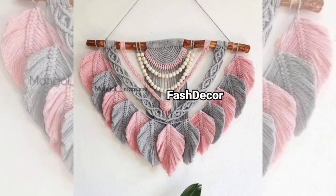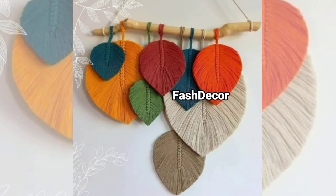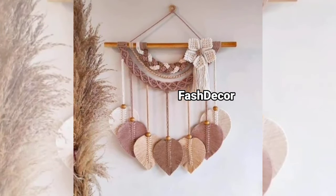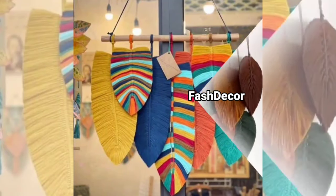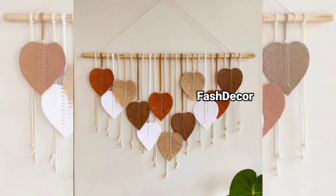For something a little different, try using a circle frame instead of a straight wooden dowel. The round shape gives a modern look, while the knotting pattern inside provides the classic boho texture. This piece can really stand out as a focal point in any room.